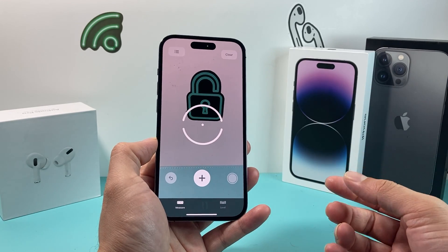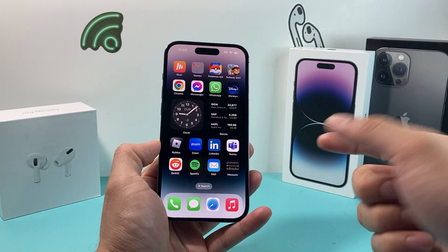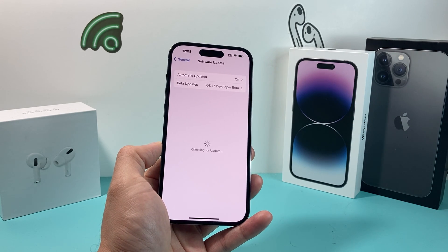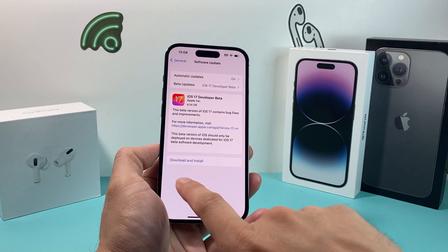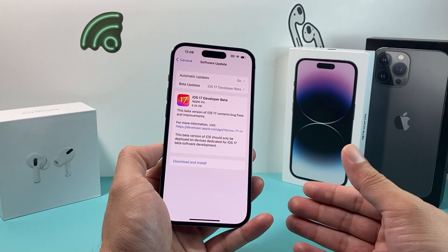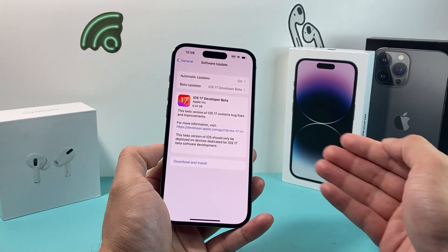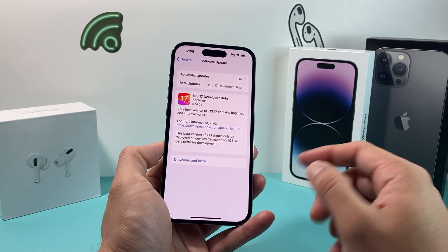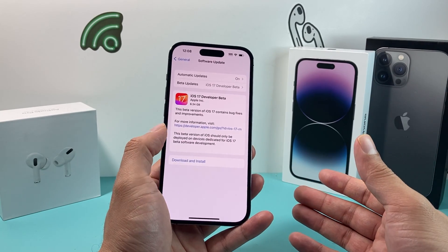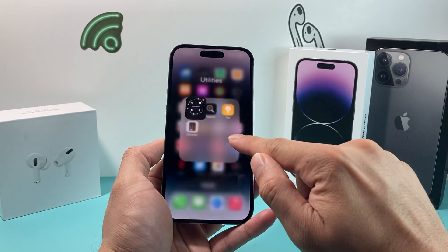Hopefully, deleting and reinstalling has fixed the issue. If it's still not working, update your phone's software. Go to Settings, then General, then Software Update. If an update is available, download and install it — a previous update may have broken the Measure app's functionality. Make sure you're on Wi-Fi with at least 50% battery, or plug in your charger. Allow half an hour to 45 minutes for the update. Hopefully your issue will be resolved and the Measure app is working again.